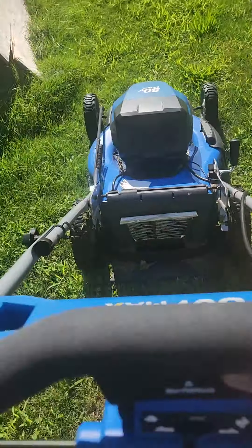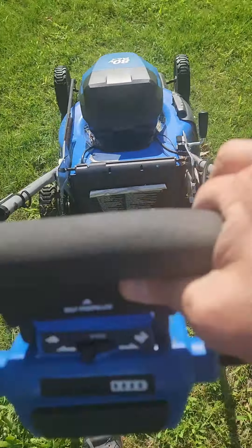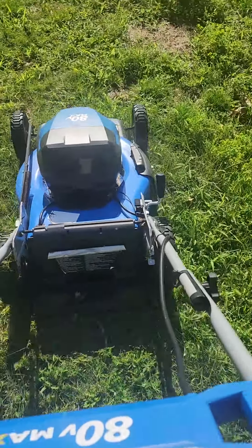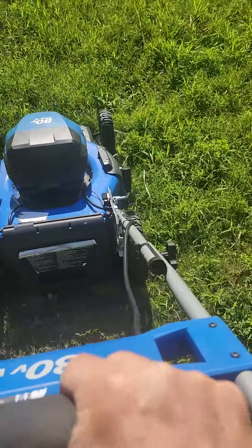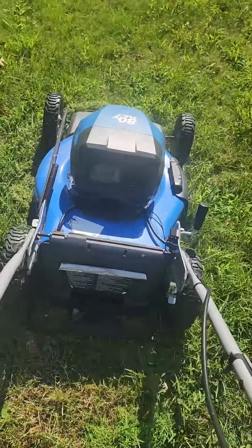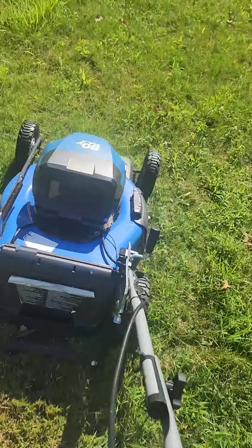Look, two finger driving. This is after I just mowed my whole front lawn. That's more a low spot in my yard than anything else.